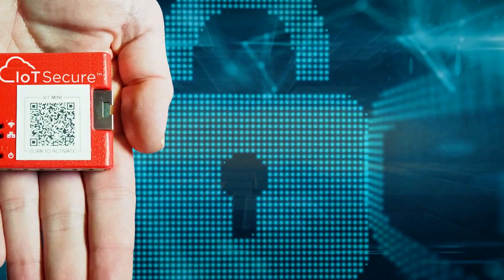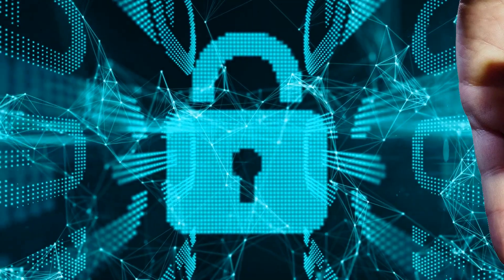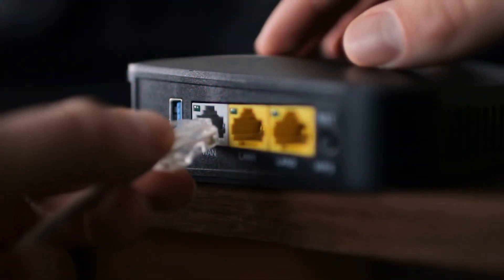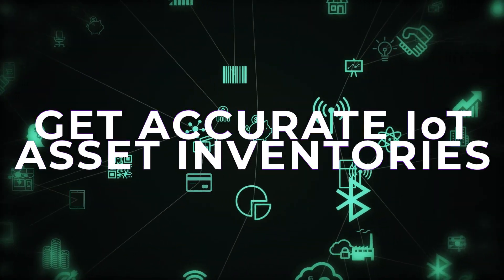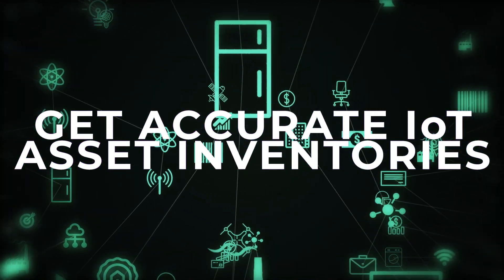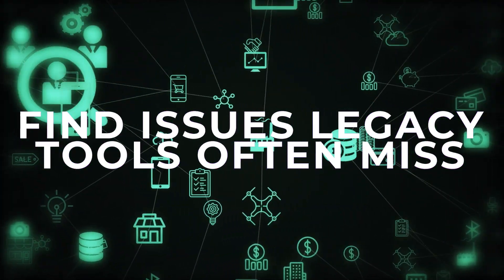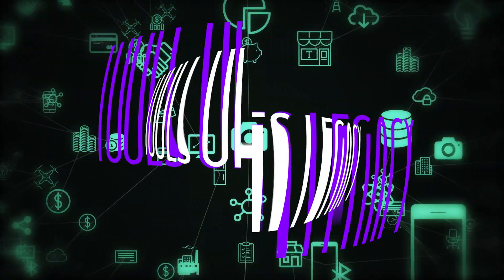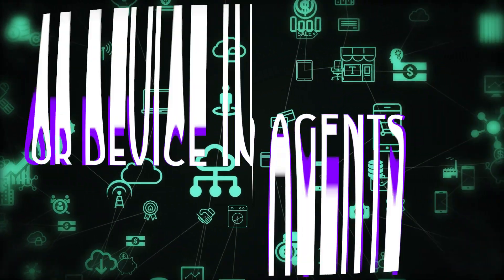To get started, simply request your free IoT Mini, connect it to any Ethernet jack on the network you want to assess, and the IoT Mini will discover, track, and identify IoT devices in detail, safely detect IoT-specific vulnerabilities that vulnerability scanners often miss, and do so without agents or any device interference.